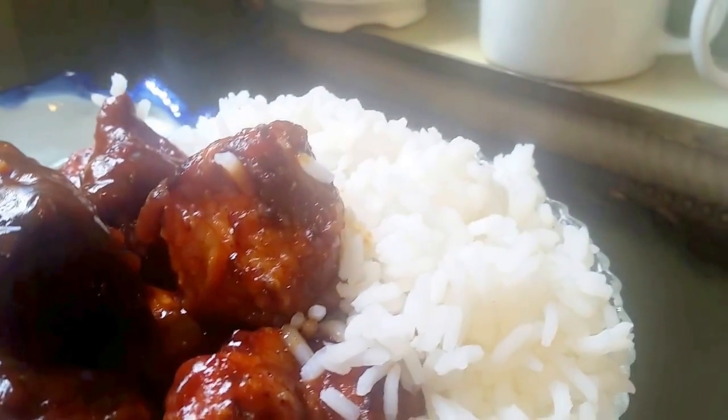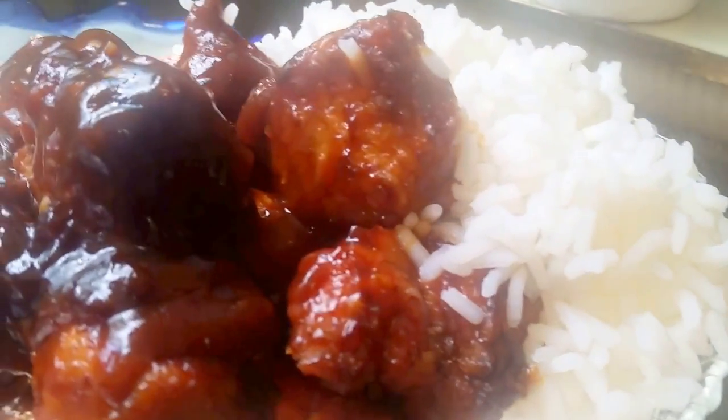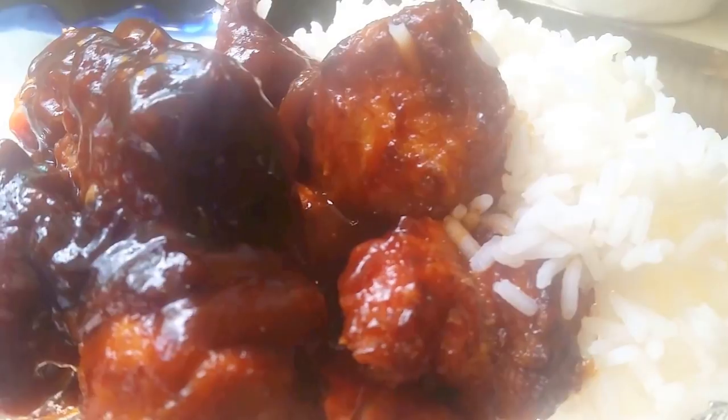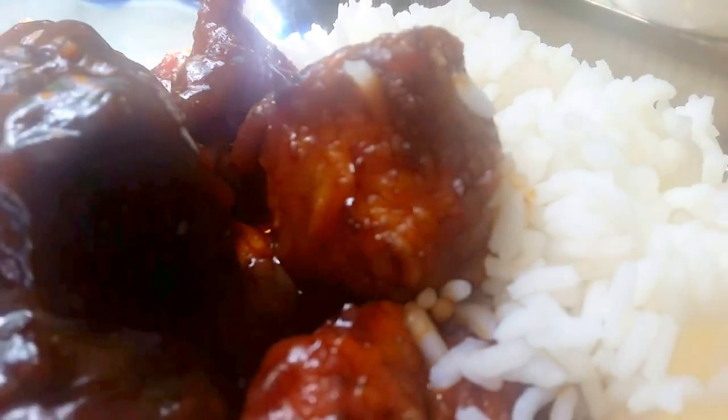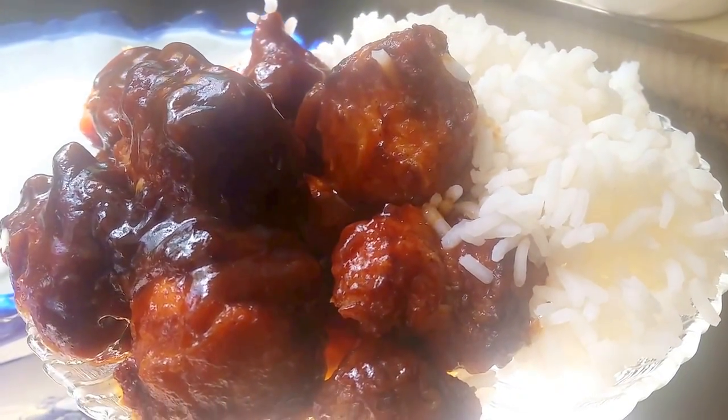It tastes so good! This is Sandra — happy eating, and thank you for coming to my channel. Visit soulfoodqueen.net to get this recipe. Look at that — they are so delicious. Happy eating!